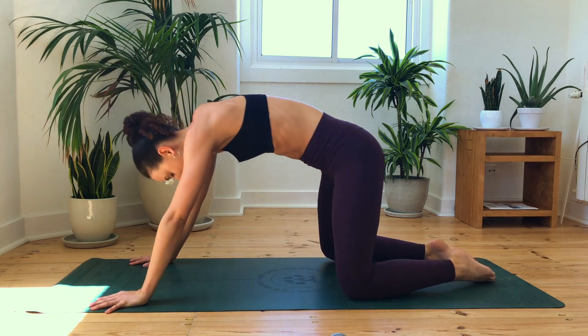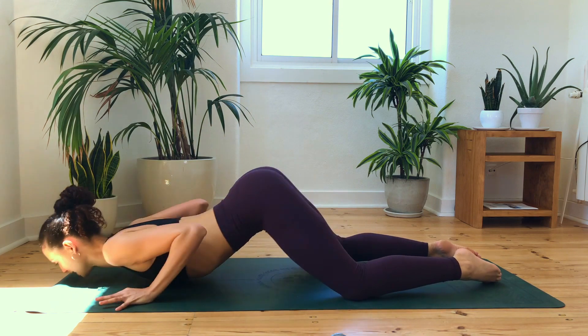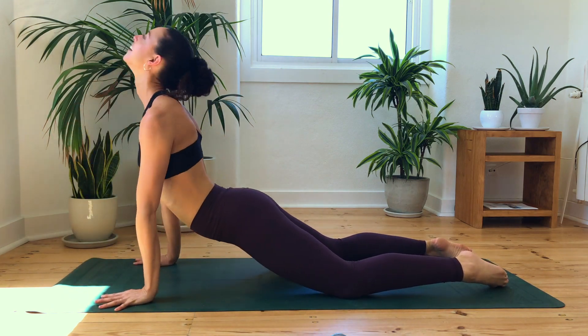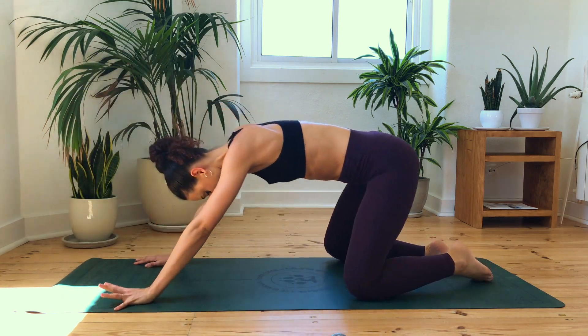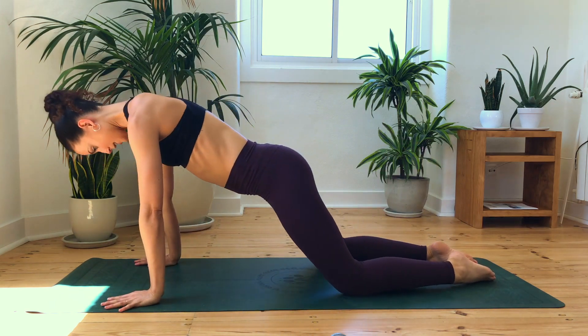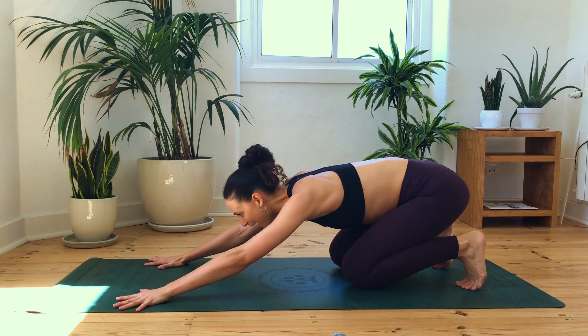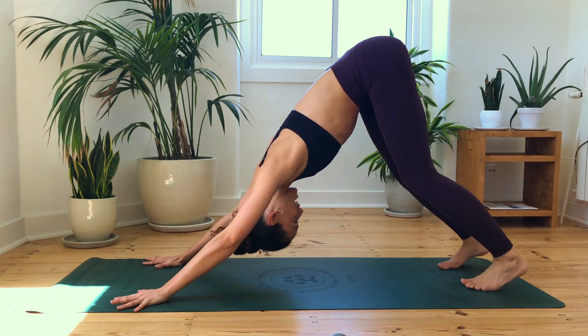Find your rhythm of breath. Inhale or exhale for whatever feels right for you. One more of these. And this time we're going to ripple forwards and over. Bring the knees back into a little parallel, tuck the toes, spread the hands, lift the hips up to the sky.